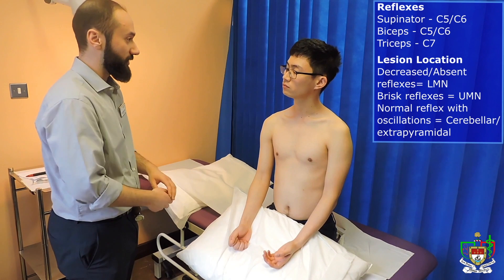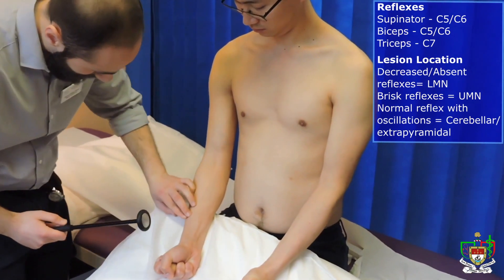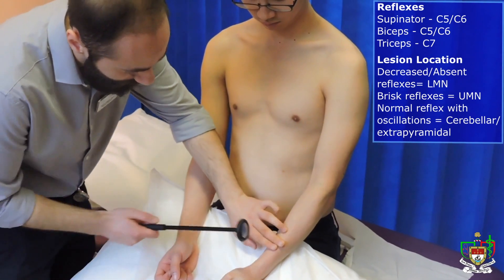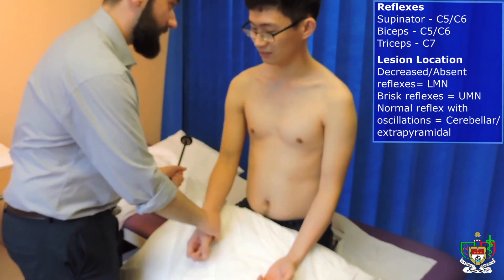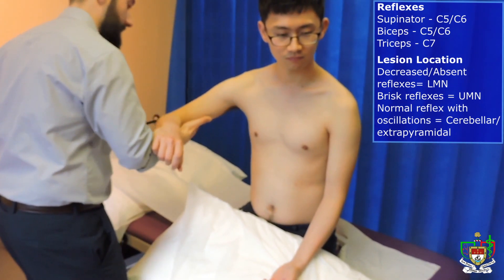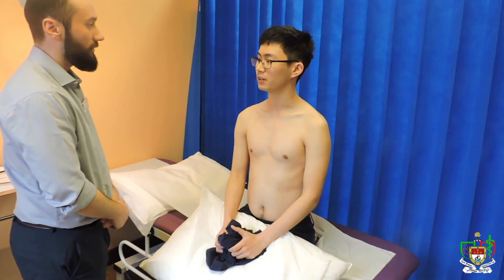So now, Benjamin, the last part of the examination is going to be testing your reflexes. Is that okay? Great. Thank you very much. Now I want you to keep your arms like this and stay relaxed. I'm going to test the bicep reflex first. Could I have your arm please? Thank you. Do you have any questions? No. Thank you very much.